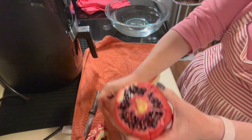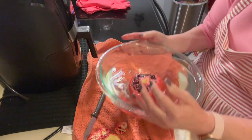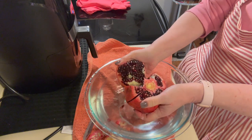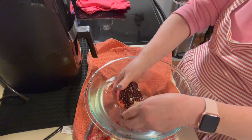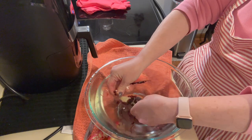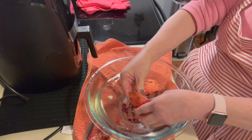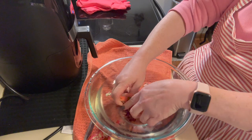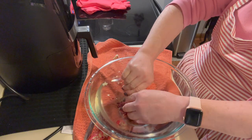Most likely I'm going to end up with pink water, but the goal is to not get pomegranate all over my house. Now we're going to open it like this, just break it apart. I'm going to leave one half on the towel and put this piece underwater — you just kind of pick it apart. The seeds will sink and this pithy white membrane will float to the top.